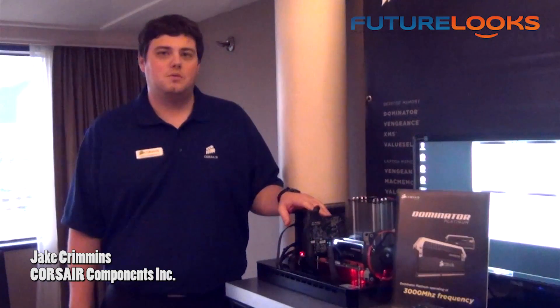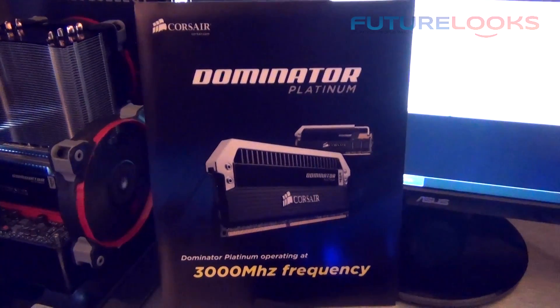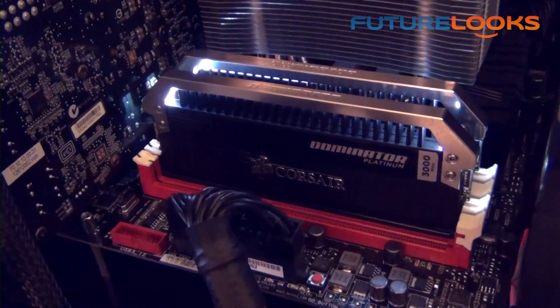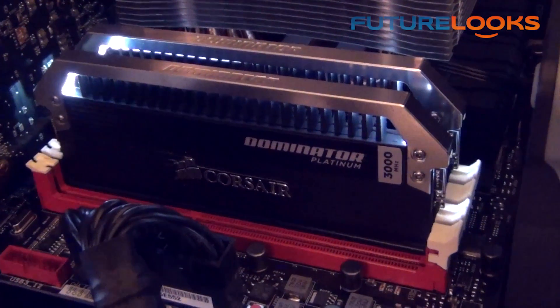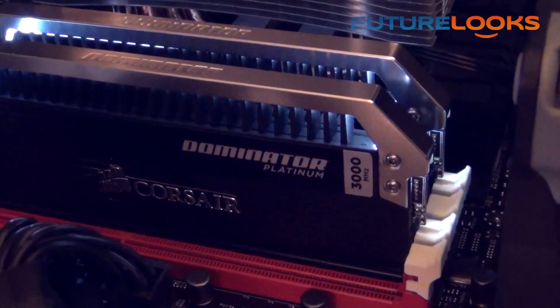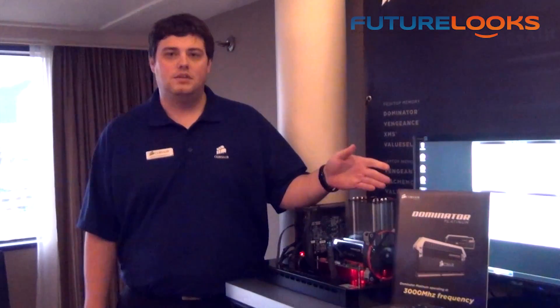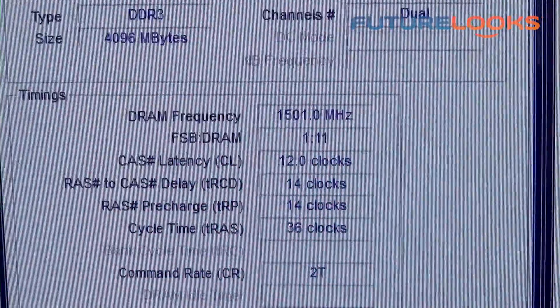Hi, Jake here with Corsair. We're here at Computex 2012 and this is our brand new Dominator Platinum memory — the latest refresh in our Dominator lineup. It features our patented DHX technology as well as Corsair Link integration. It has a user-replaceable light bar so you can match it to your system color. It's going to be available in frequencies from 1600 MHz all the way up to 2800 MHz, and right now we actually have this kit running at over 3000 MHz. It'll be available in late June. That's what we have to show you today at Computex 2012. Stay tuned for more coverage on futurelooks. This is Rick Allen with Corsair Components — back to you Stephen.